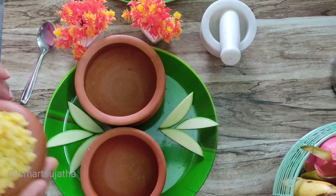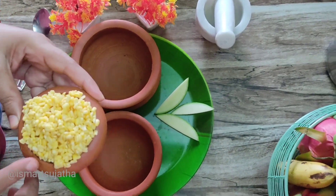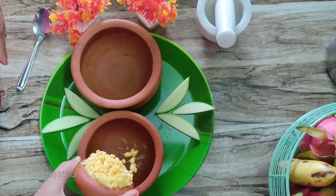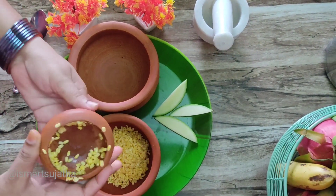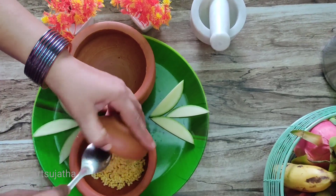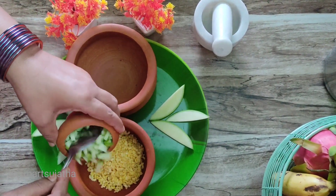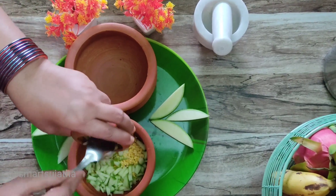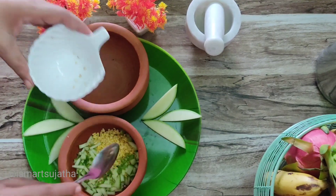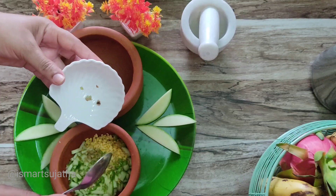Even before I say that, I put it in a small pot. Let's cook it in a small pot and place it. Then, we add the mango. Add a pot to the side and cut aside.